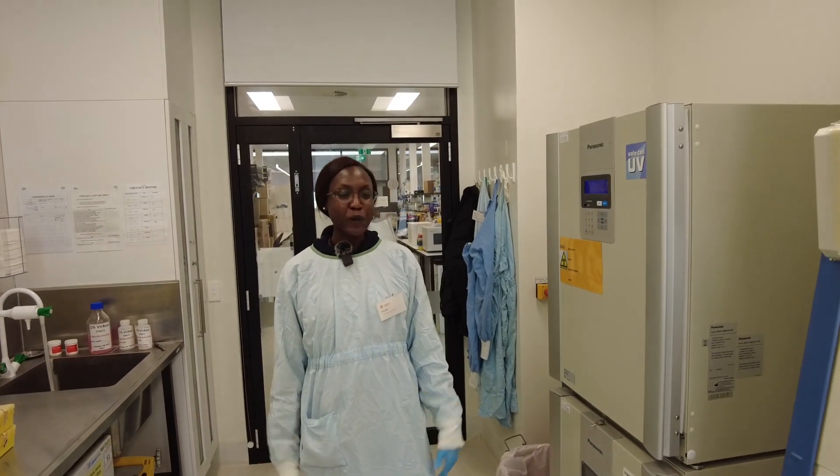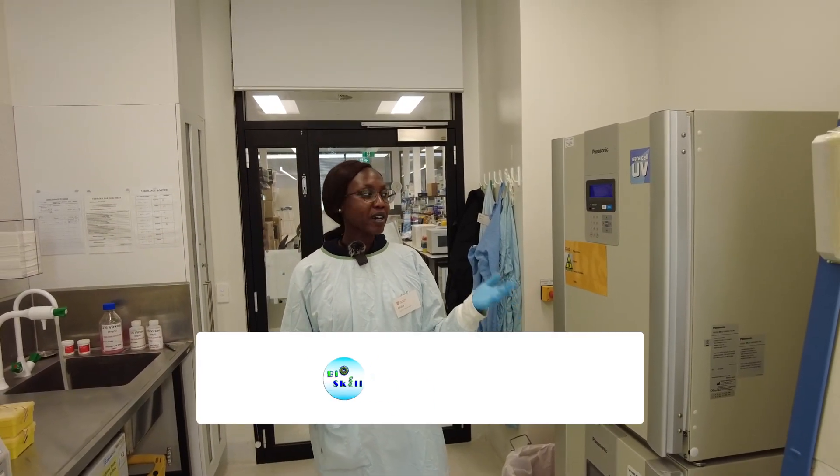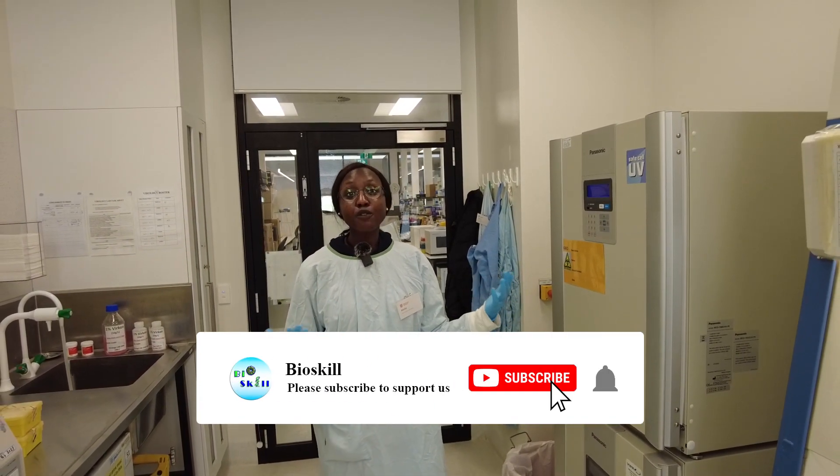Hi everyone, my name is Aduba and we're in the cell culture room today. I'm going to walk you through the different equipment that you need for cell culture.